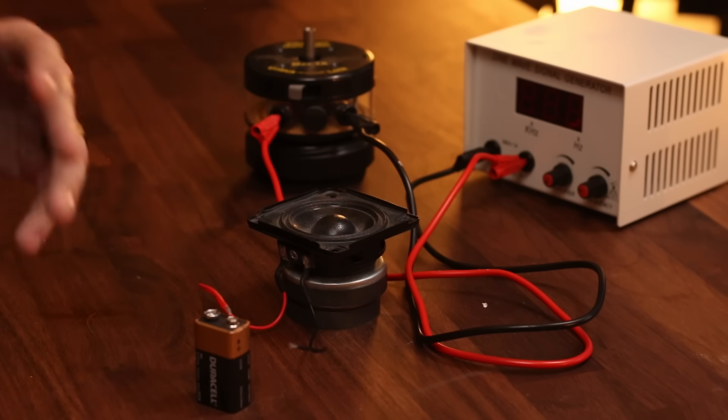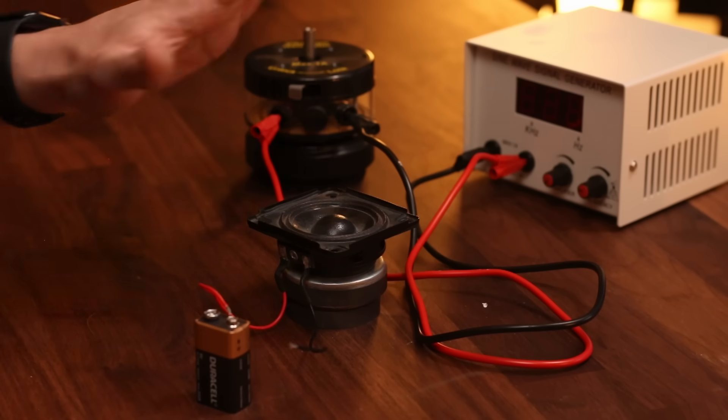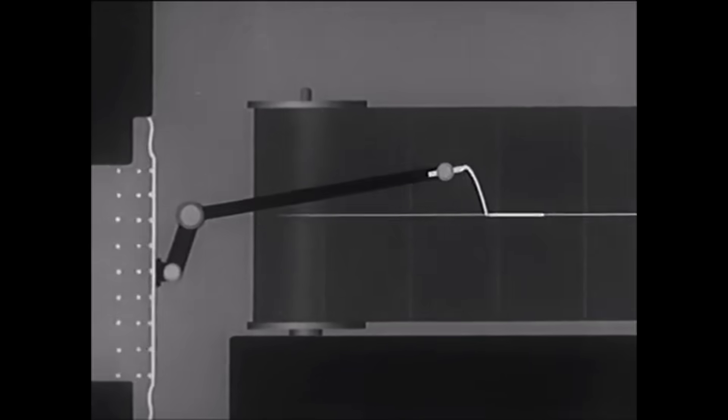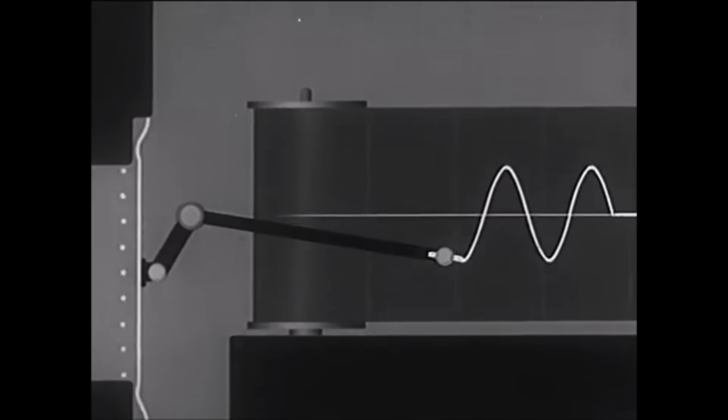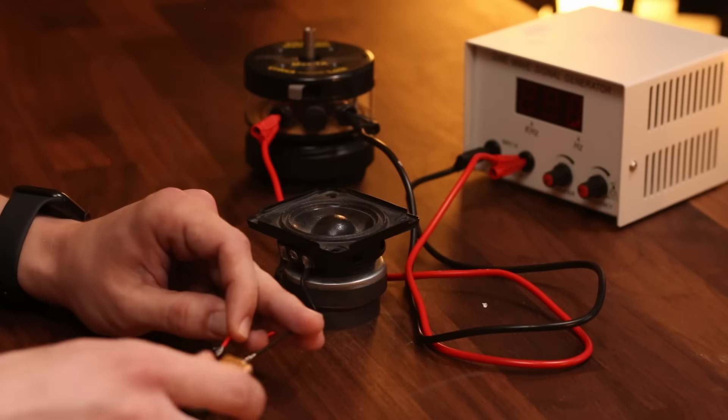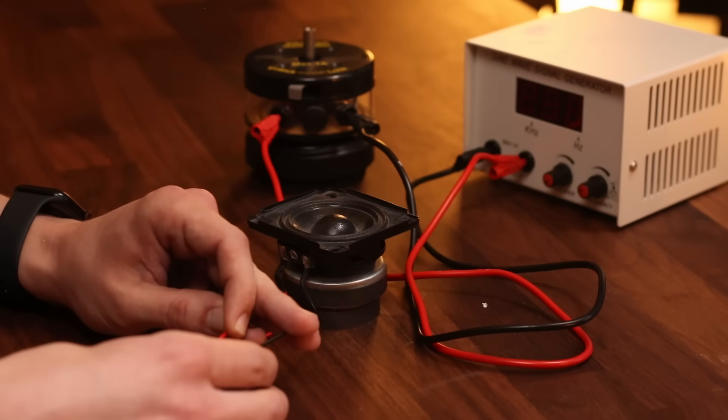This speaker isn't really designed for a direct current signal like this, so I don't want to keep the battery connected for too long, as it will eventually result in excessive heat across the coil. The speaker is designed to play audio, which is alternating current, or AC. Alternating current is a series of positive and negative voltages, and the series of positive and negative voltages across the coil causes the speaker cone to move outward and inward, which results in a series of positive and negative pressure changes in the surrounding area, also known as sound waves.